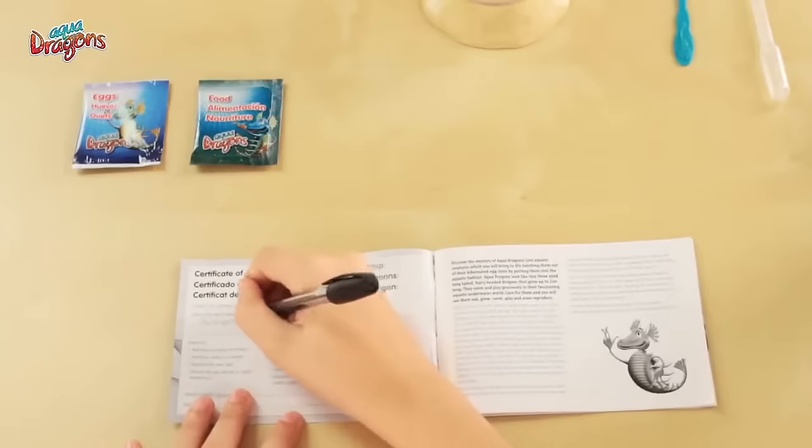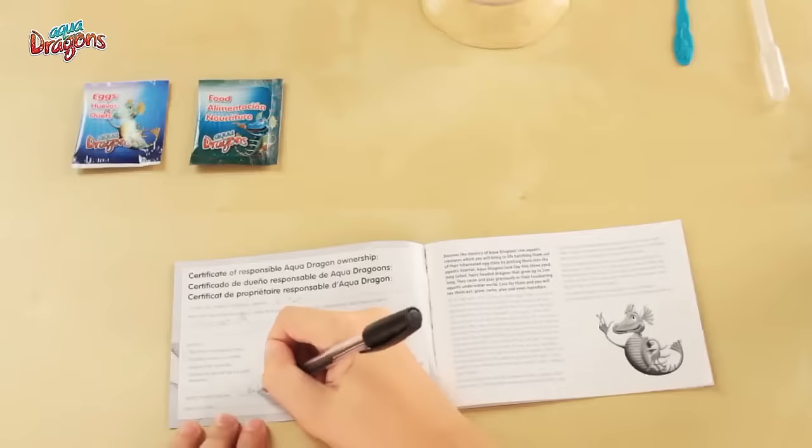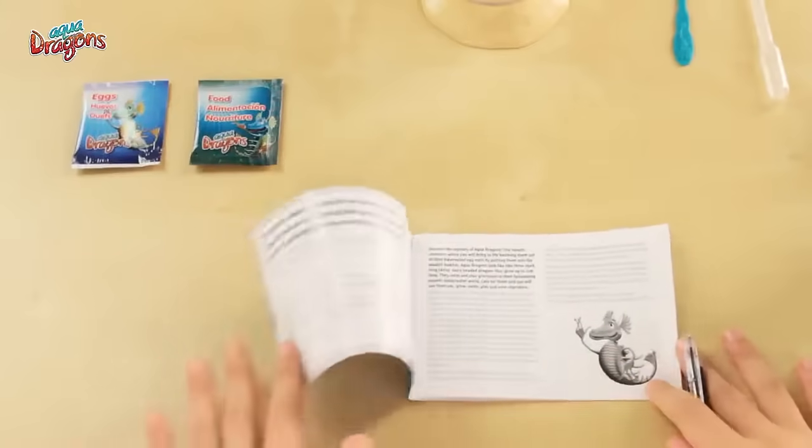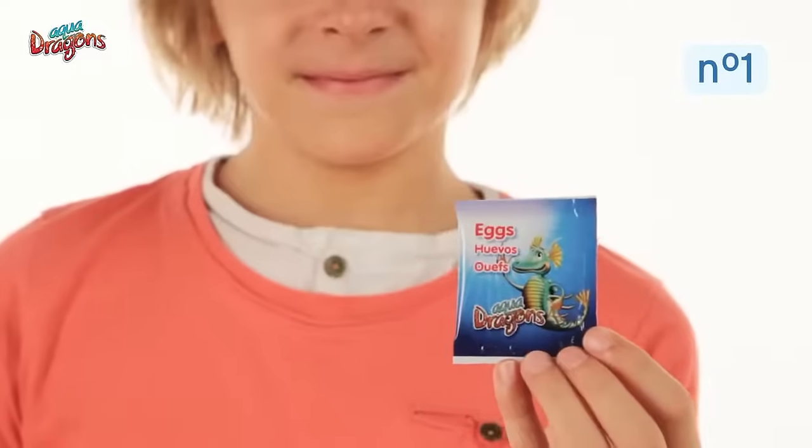Even though we're going to go through the setup process step by step, please read your instruction and activity booklet. And when your AquaDragons adoption certificate is signed, keep it in a safe place so you can refer to them in the future.